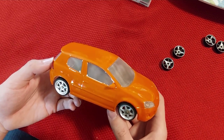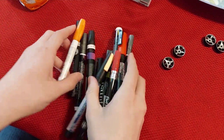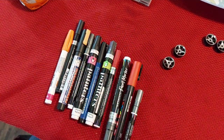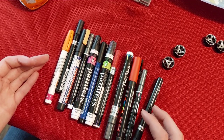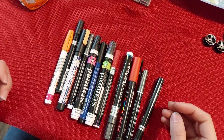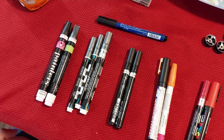Let's get into what we need. The first thing we're going to need are paint pens. I have quite the collection here — these aren't all of them, but these are the ones I tend to always have when painting these cars. I've got my paint pens here into six different categories.